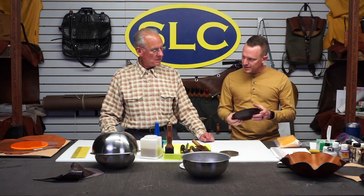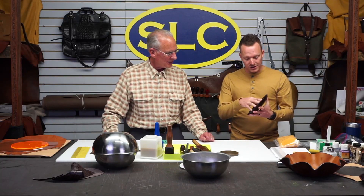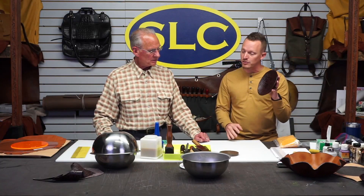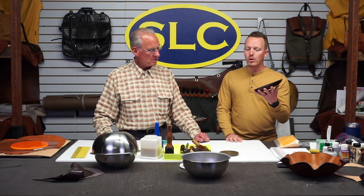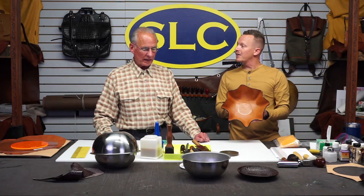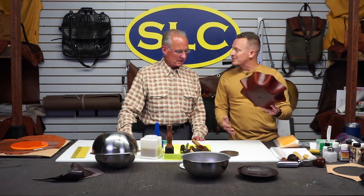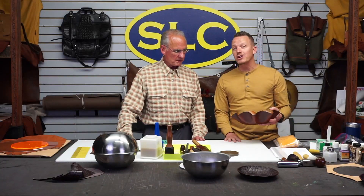Hey everybody, welcome back to SLC. This is the extension of Alive. We have Marvin Nolte with us, and he had done some leather molding bowls — wet molding leather bowls — and we used some embossed leather on here. If you haven't seen the other video, jump over to the live video to see round one. We're going to do more, maybe a scallop type of bowl. We're live on Twitch, recording here, and we're going to put this on YouTube.